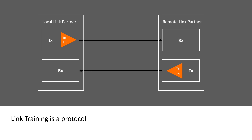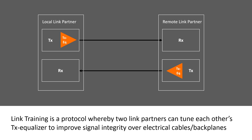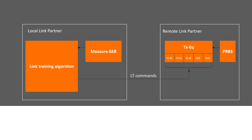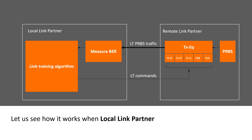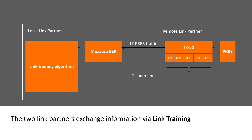Link training is a protocol whereby two link partners can tune each other's TX equalizers to improve signal integrity over electrical cables or backplanes. Let us see how it works when a local link partner trains a remote link partner's TX equalizer. The two link partners exchange information via link training frames.